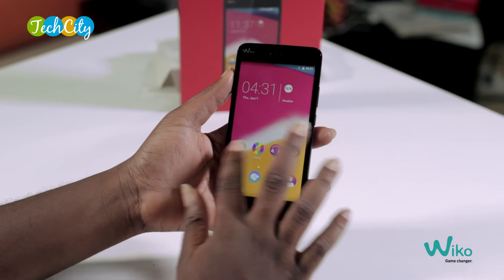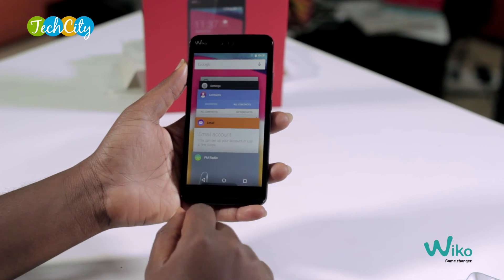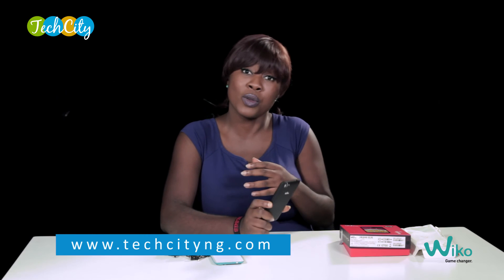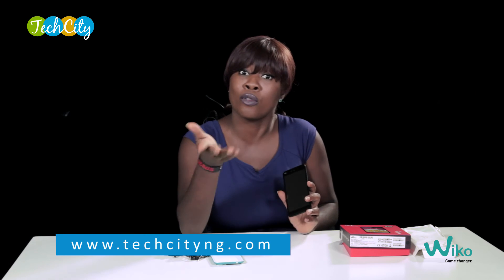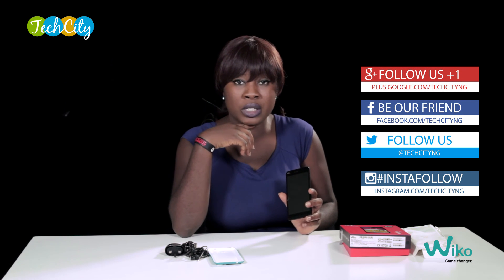It also has an HD screen that makes gaming, watching videos, and looking at pictures quite an experience. The resolution is very impressive — it comes at 1280 by 720 pixels, and that's amazing. For a device at this price point, it's a good buy. Get yourself one — it's the Wiko Rainbow Jam, one of the very newly released devices by Wiko into the Nigerian market.